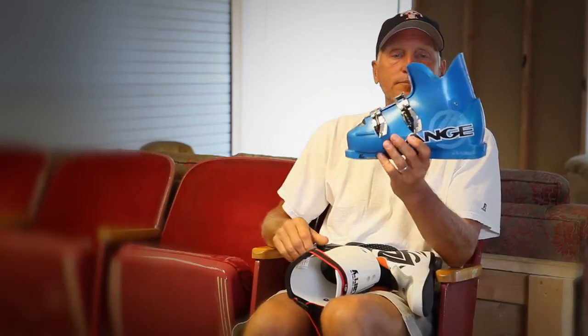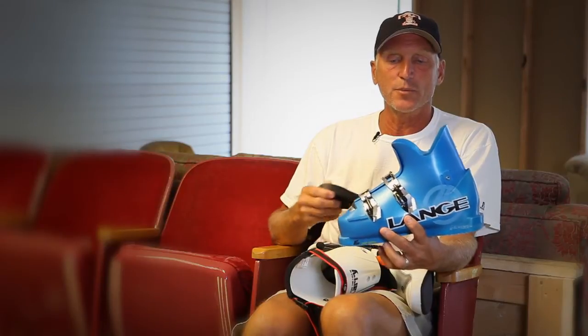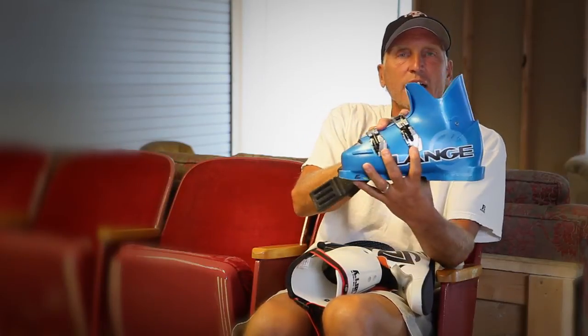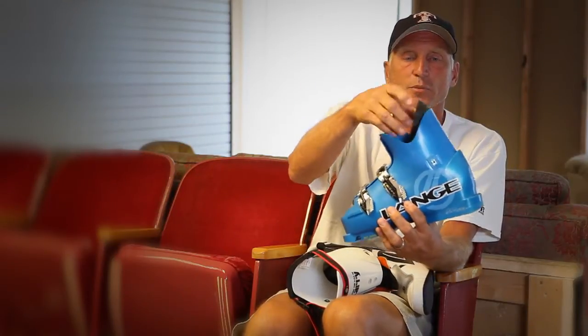A ski boot consists of five basic parts. The lower shell, which is the part that fits around your foot. This is the part of the boot that you buckle and transmits the energy to the ski. Inside the lower shell is the boot board.